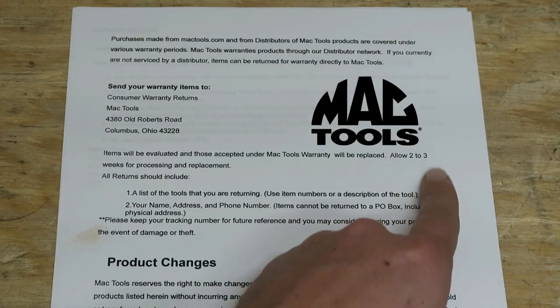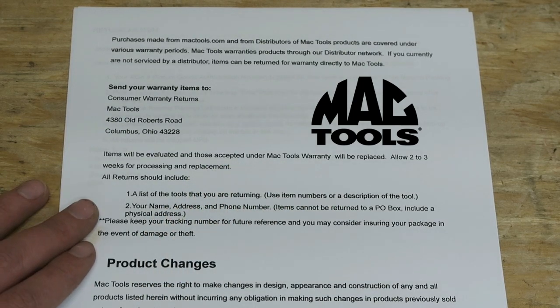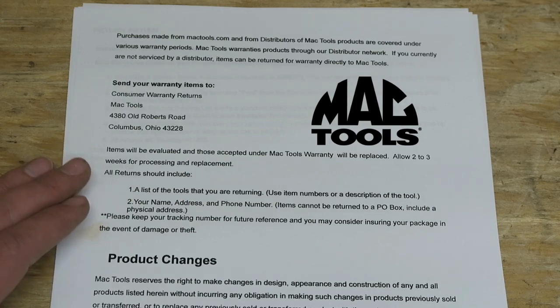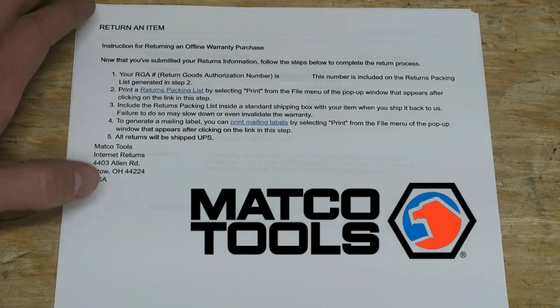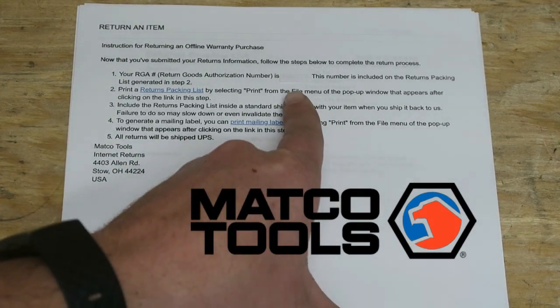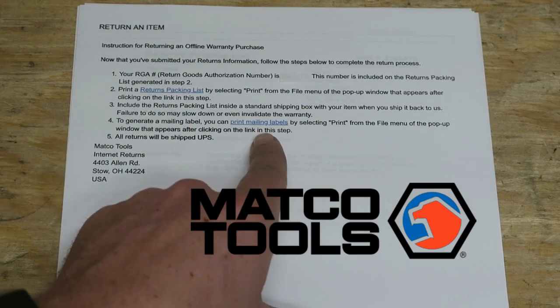I finally shipped these off on December 26th to both Matco and Mac, and they received them on December 30th. Looking at Mac Tools: they've got a shipping address, and they allow two to three weeks for processing and replacement. They want you to send in the items and they will be evaluated and accepted under their warranty. They want a list of tools you're returning using item numbers or a description, and then your name, address, and phone number. They also note that they might have updated the tool, so you might get an updated version. Once you registered the tool, they gave you a printout with an authorization number, a return packing list, and mailing labels — it's ready to go.